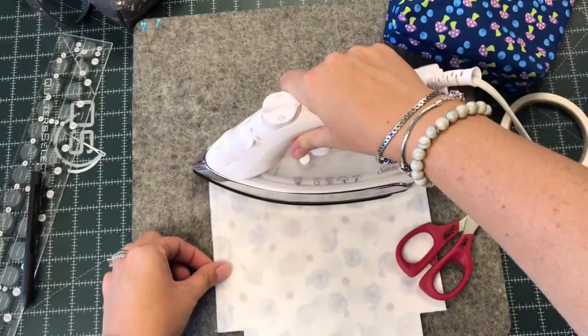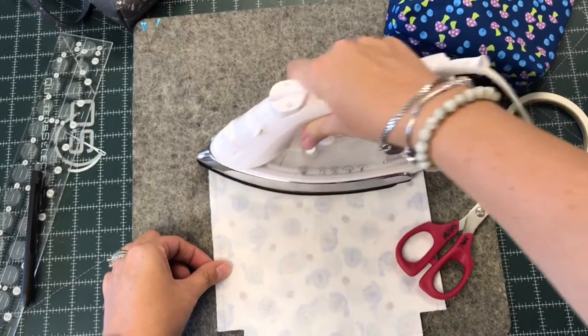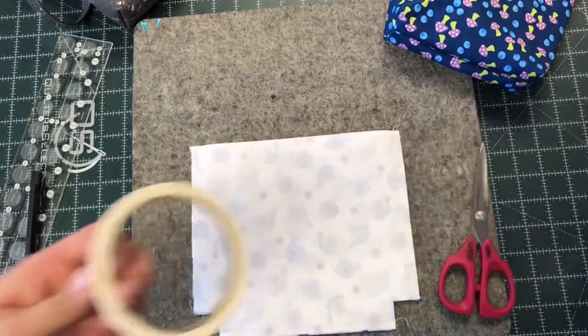This is why you want tape that has a paper backing. And I'm not going to take that paper backing off just yet. I fuse that down, then I'm going to turn the lining over and do the same thing on the other side.